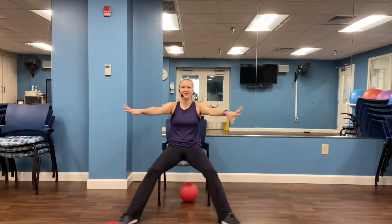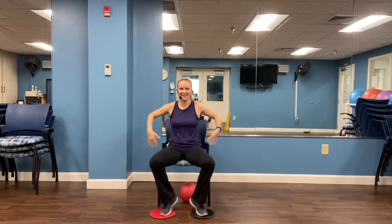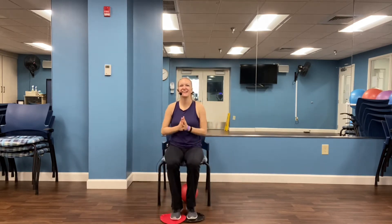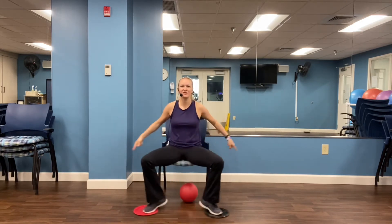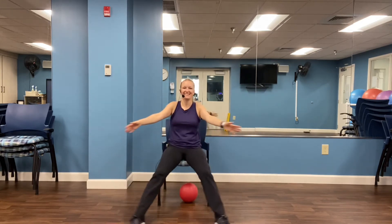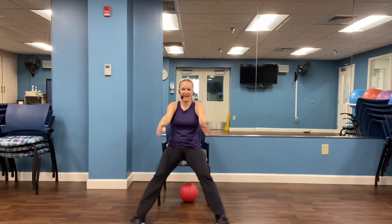We're going to add some arm movement here — some fine brain coordination. Let's do five more: four, three, two, one. And now let's reverse — side, forward, in. Now we're doing the elementary backstroke. Four more, three, two, and one.